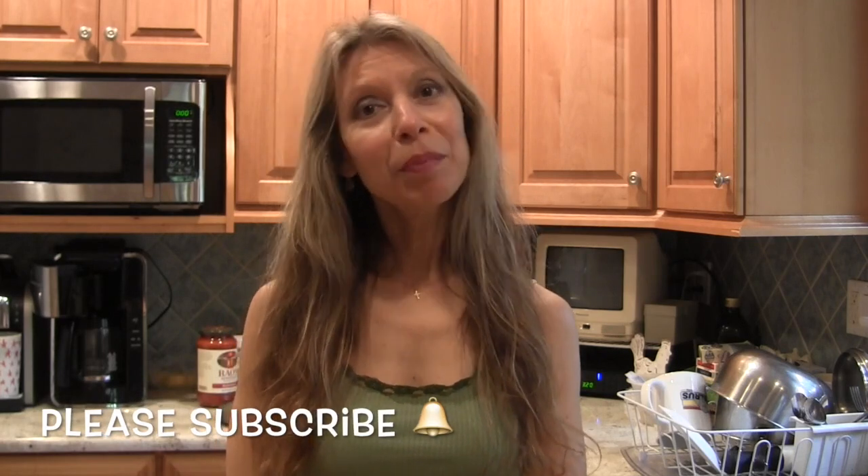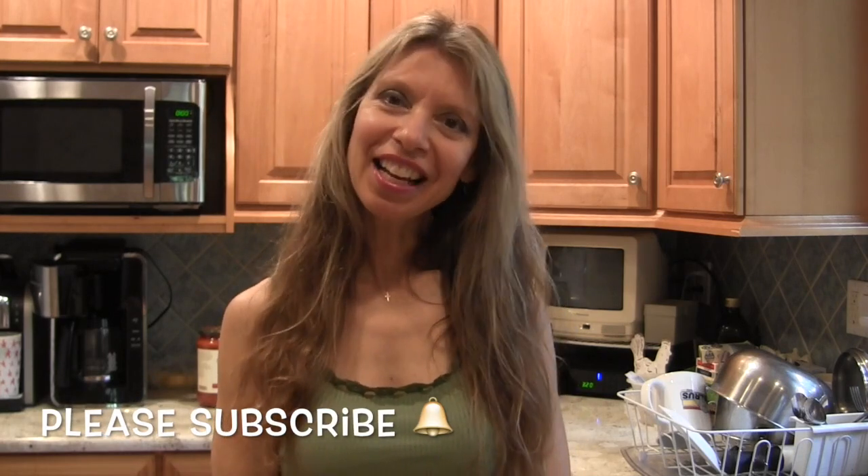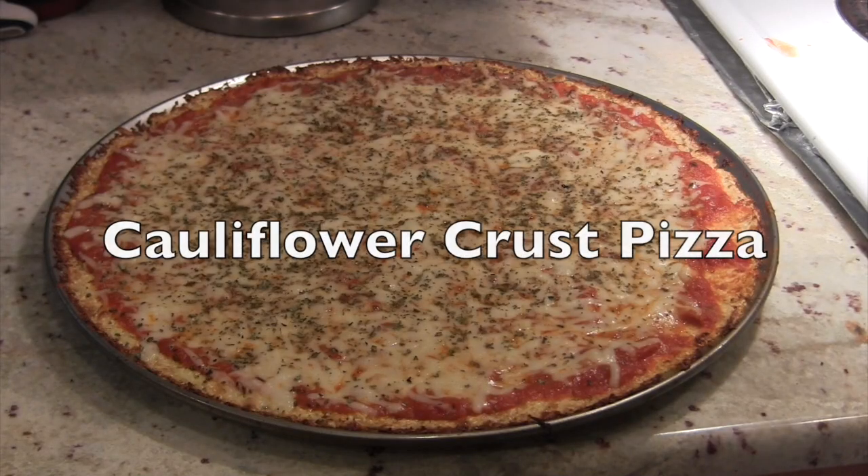On this channel I share lots of helpful tips on beauty, fitness, healthy lifestyle, natural remedies, and so much more. In today's video, I'm going to share with you my homemade recipe for cauliflower crust pizza.